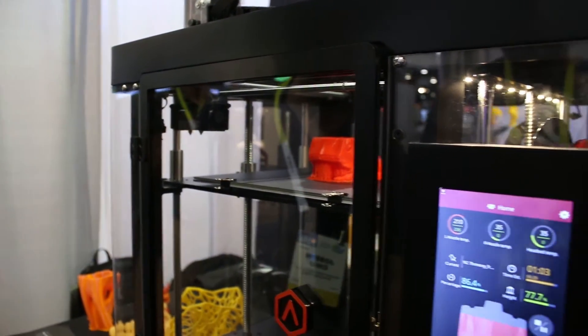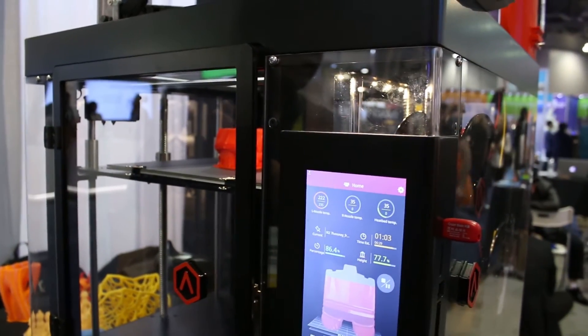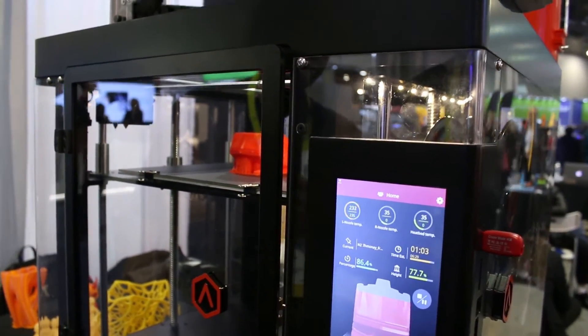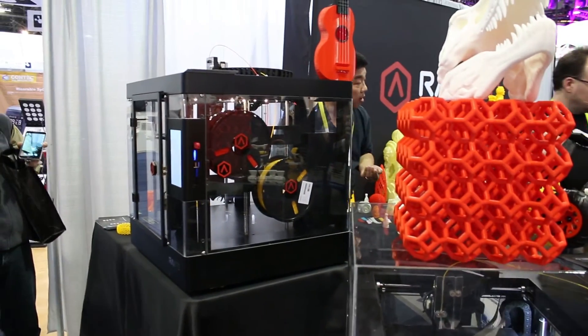For a slicer, the N Series machine takes standard G-code, but RAISE 3D has their own slicer called IdeaMaker. IdeaMaker is optimized to handle really large prints, but people who have existing tools they like — Cura, Slicer, or Simplify3D — can certainly use those. IdeaMaker has all sorts of bells and whistles: mesh repair, slicing, scaling, and it has wireless remote operation capability so you can send files to the printer via Wi-Fi and print jobs that way.